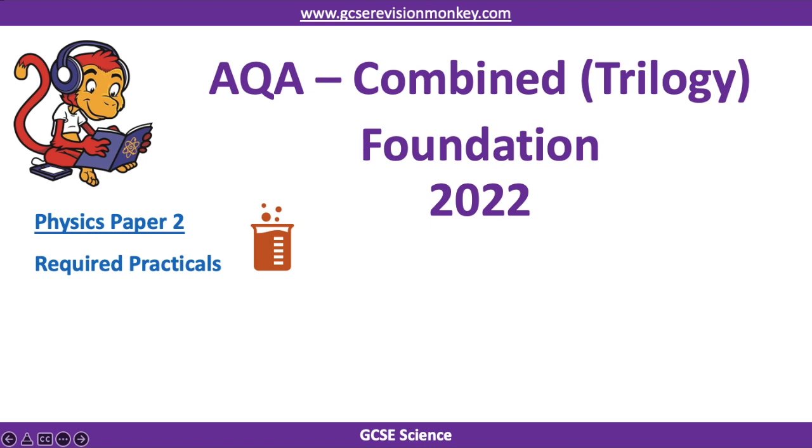Hello and welcome to this Revision Monkey video on the required practicals for the 2022 Physics Paper 2 exam. This is for the AQA specification and it's for combined science — the trilogy version — which means you do six papers at the end of your course, all of which are one hour and 15 minutes long. This is for foundation tier pupils.